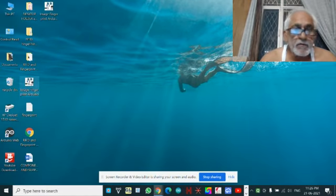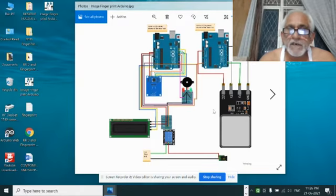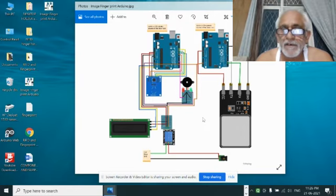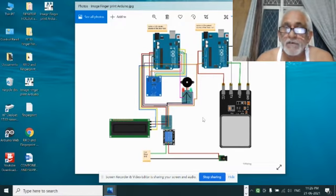This is an IoT-based smart lock system using fingerprint and RFID card authentication. There is also a buzzer for notification when a person who is not eligible tries to enter the house.